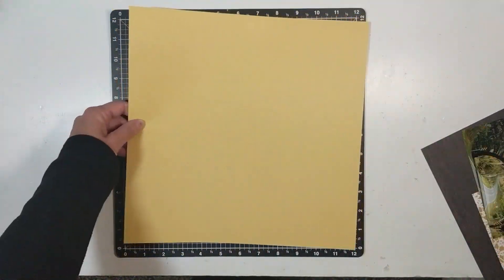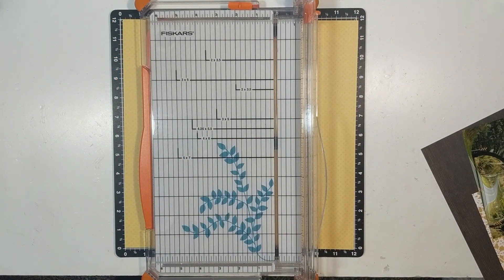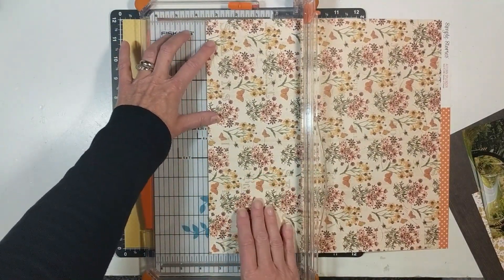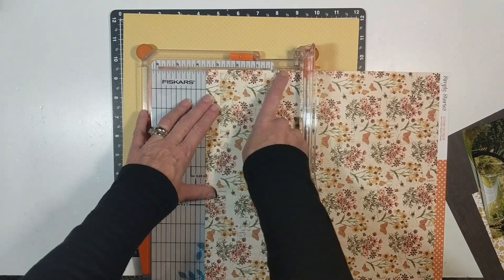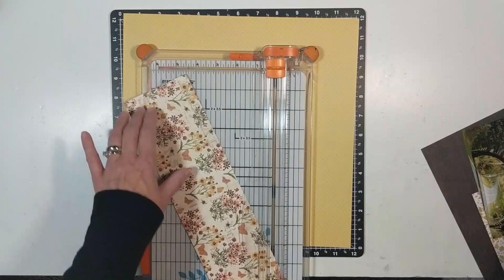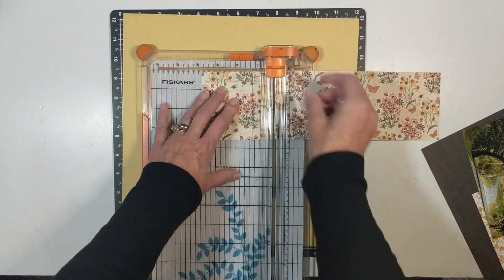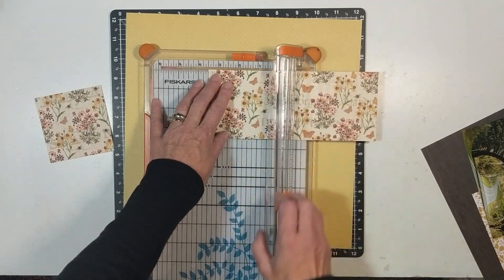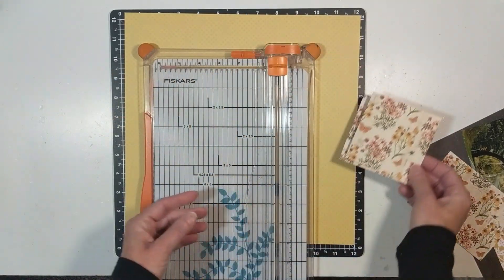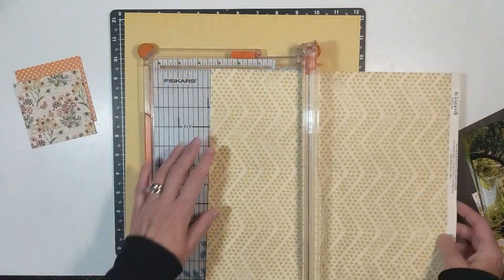I go and cut six squares, three and a half inches by three and a half inches. I should have cut them three and three-fourths inches because when I lay out my six squares on the lower half of my foundation paper, there's too much of a gap. So I take that Simple Stories mustard color paper and cut a half inch on two sides to correct that error.